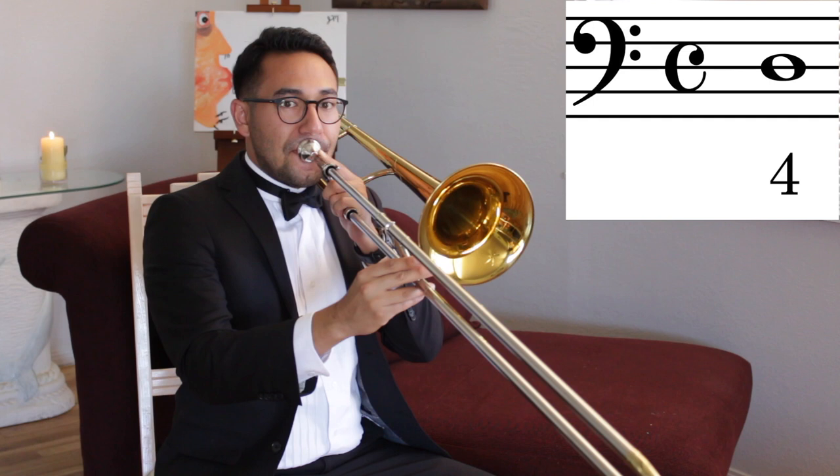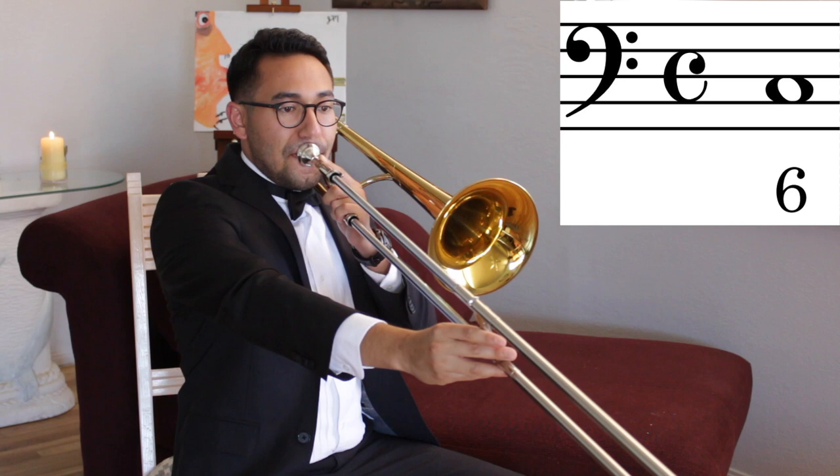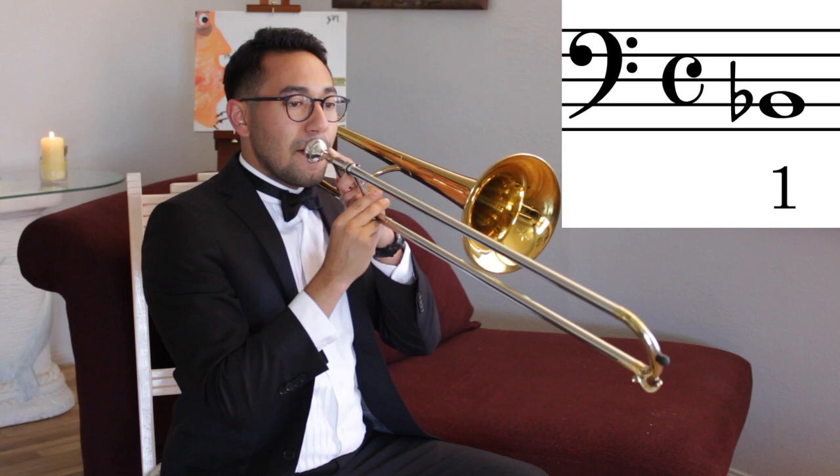Play it with me. Now extend your arm all the way to sixth position so we can play C. Play it with me, and then bring your slide in all the way to first position so we can play low Bb. Play it with me.